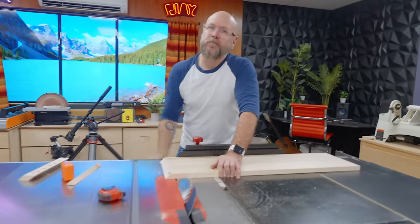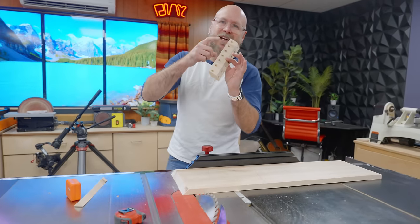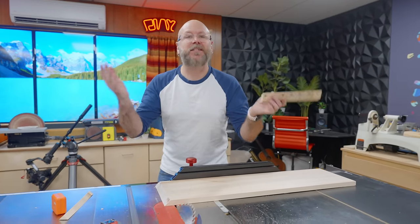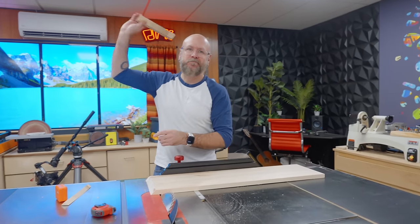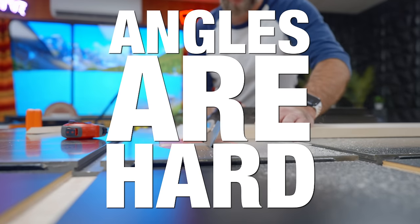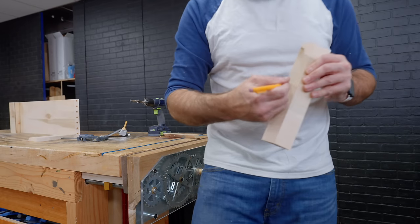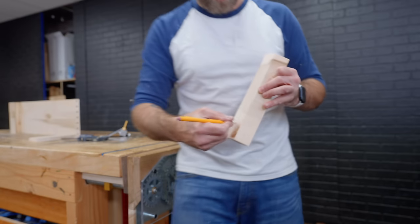I drilled on the wrong side of the small piece, so I got to cut another small piece, and it just happened to be on the side with the continuous grain. It happens. So this time I'm going to mark the face that I should be drilling into so I don't make that mistake again.